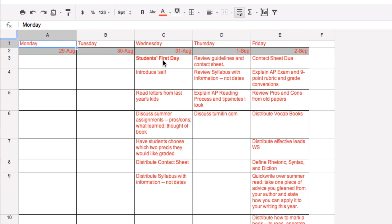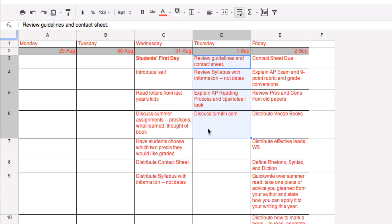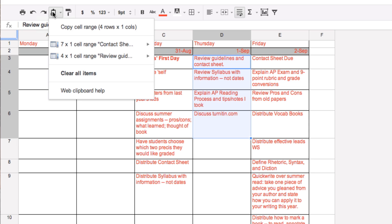So first of all, we need to copy. I'm going to choose right here, and I'm going to darken these cells. Then I'm going to go right over here to a spot that says Web Clipboard, click on that, and say copy cell range four rows in one column. So that's what I want copied.